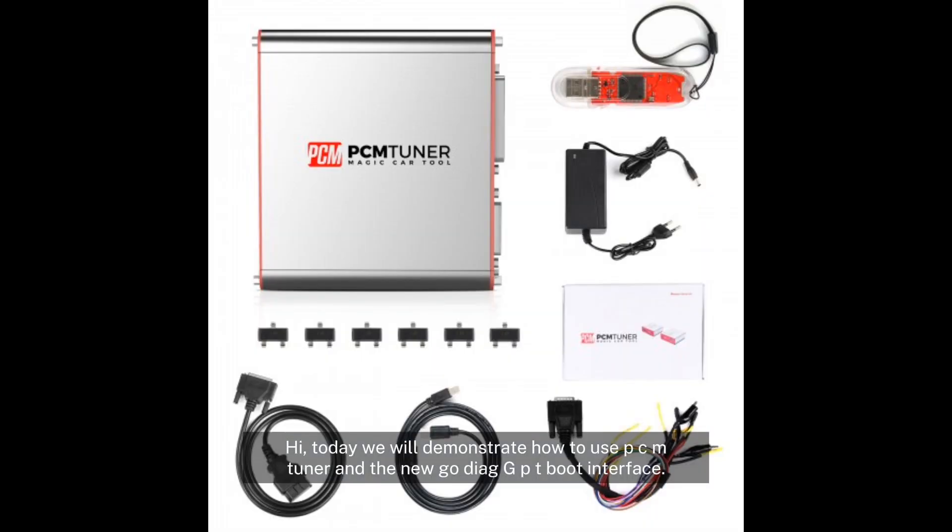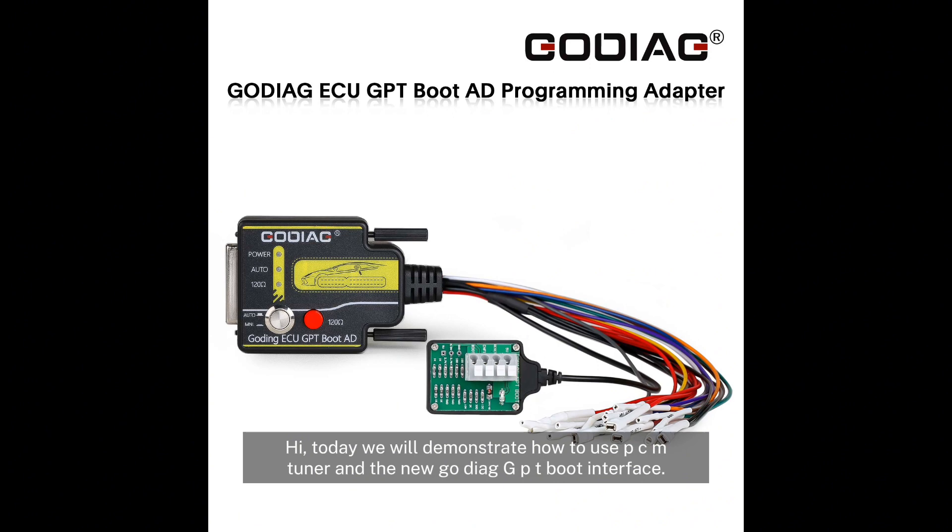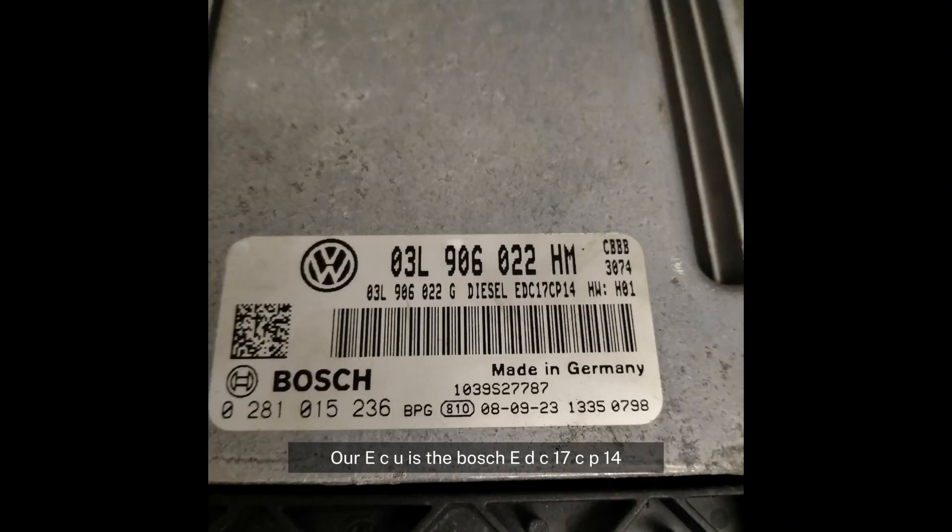Hi, today we will demonstrate how to use PCM tuner and the new GoDiag GPT boot interface. Our ECU is the Bosch DC17CP14.